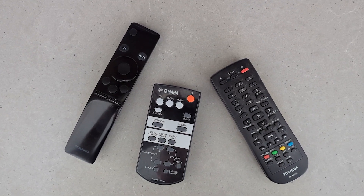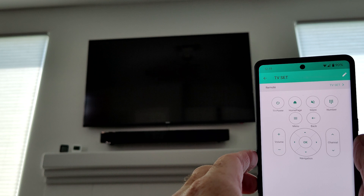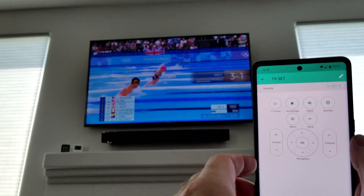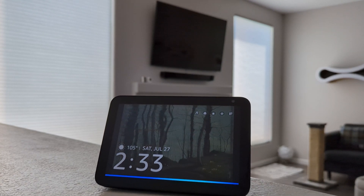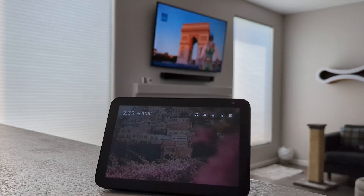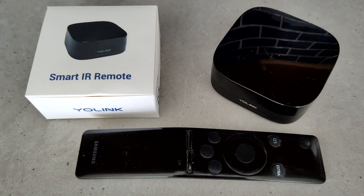I think we all have a collection of these dumb infrared remotes. In this video I'm going to review a product that lets you control and automate infrared devices from your phone anywhere in the world and even use Alexa. Turn TV set on or off. So if you have any older devices that aren't smart home enabled, as long as they have an infrared remote, with the Yolink smart IR controller you can get them connected. Let's take a closer look.